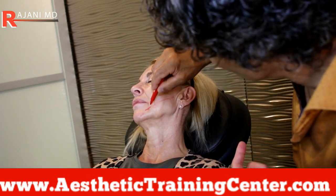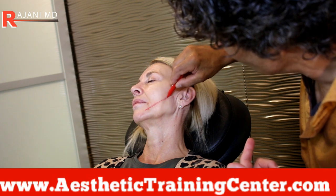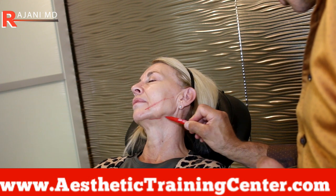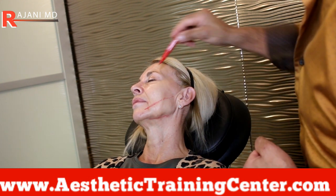Here you can see I'm drawing out the vectors. I do this more with the Infinity Thread because it's stronger. It has a lot more pull and hold — you don't have just small barbs holding it, but actually blocks of areas that hold and have edges on them.